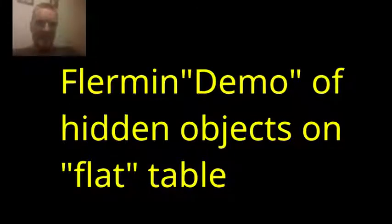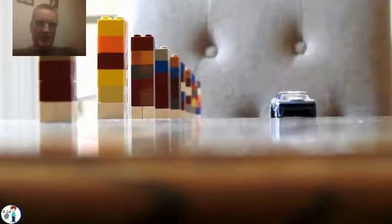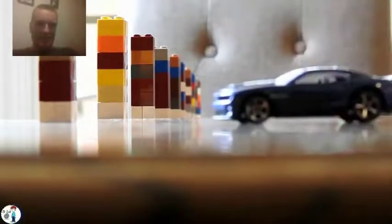This flat-earth video is attempting to prove that you can get horizon effects — things hidden behind an apparent horizon — on a flat table. They're trying to show that parts of these Lego blocks or this car get hidden behind the horizon on the flat table, due to some magical perspective effects that they keep banging on about.